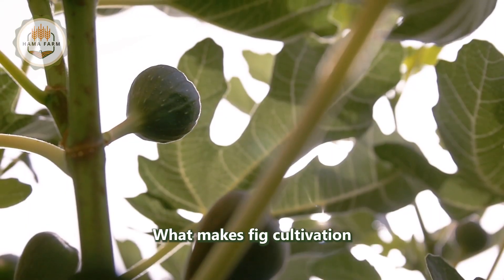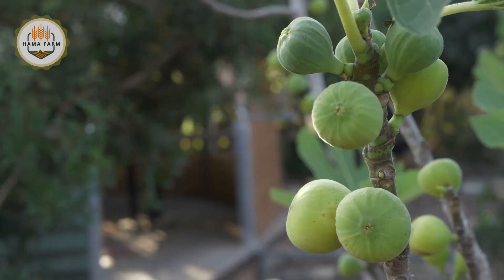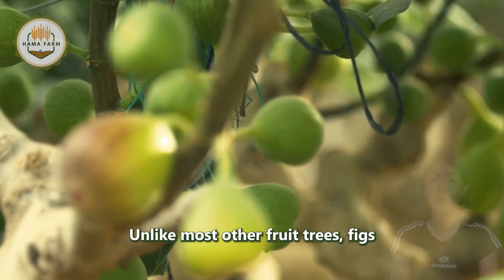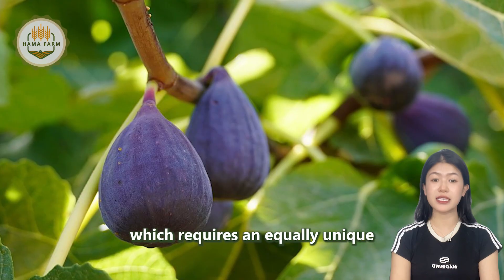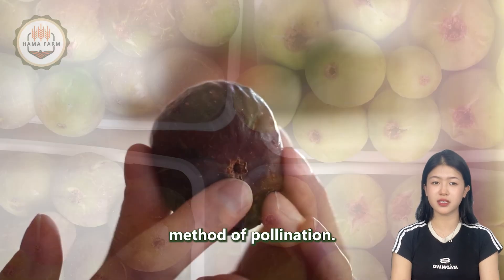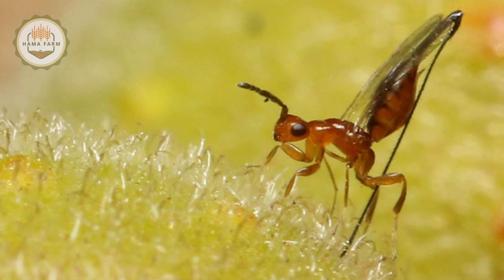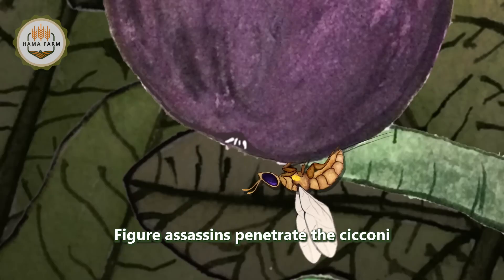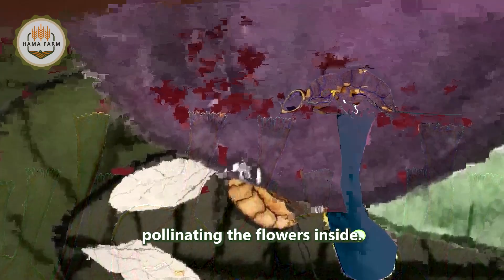What makes fig cultivation truly unique is the fruit's remarkable pollination process. Unlike most other fruit trees, figs have an inverted flower structure called a syconium, which requires an equally unique method of pollination. In the wild, tiny fig wasps — Blastophaga psenes — penetrate the syconium to lay their eggs, inadvertently pollinating the flowers inside.